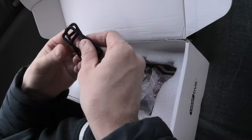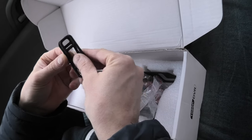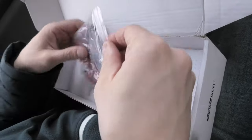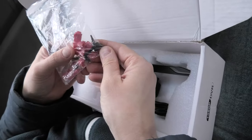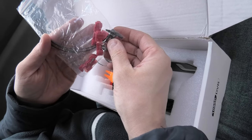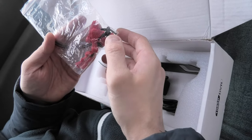Besides the antenna, the set includes two rubber straps used to secure the front of the digital mirror. We also have some electrical connectors and zip ties, which can be used to connect the wires for the rear camera to 12 volts and ground.